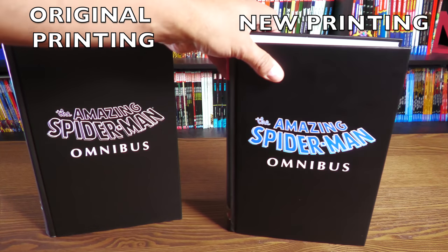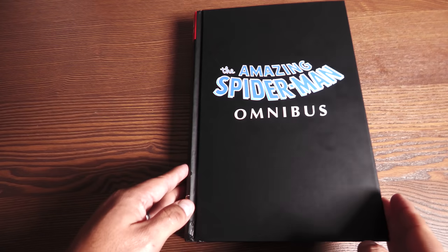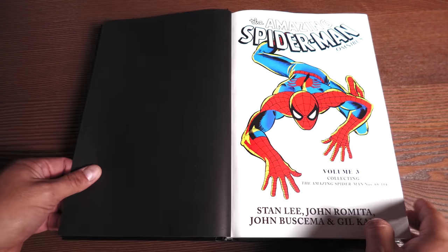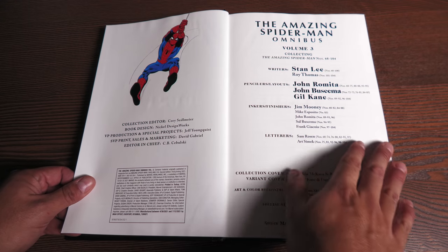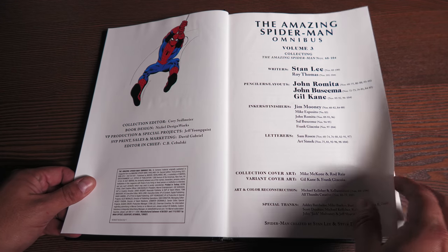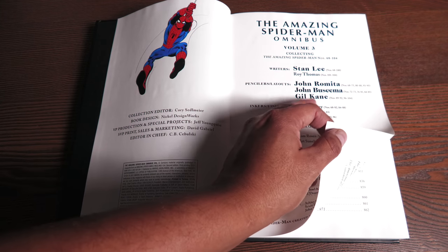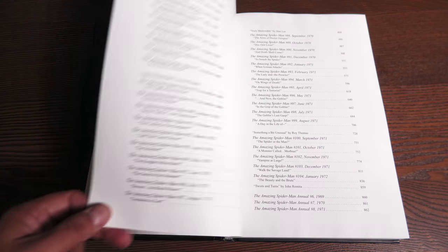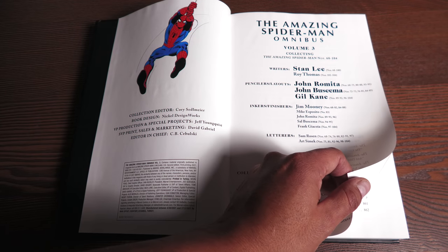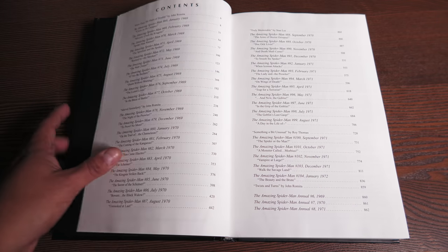Let's open this up and show off the artwork and talk a little bit about the story. Here we have some black end pages — there's Spidey right there — and we have the credits. Most of the stuff was written by Stan Lee. Roy Thomas eventually comes in and writes some issues, breaking up Stan Lee's run on Spider-Man. Then we have the pencilers: John Romita, John Buscema, Gil Kane. And then the inkers and finishers like Jim Mooney, who did a lot of stuff in here, John Romita also doing a lot of the finishes, Sal Buscema, Mike Esposito, just to name a few.